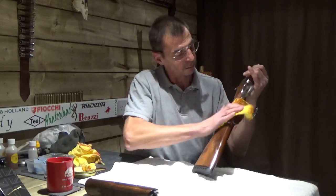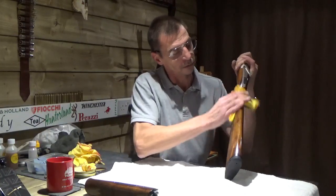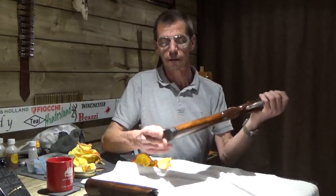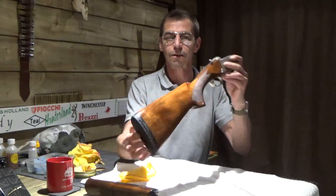That's waterproof. You can put it on the outside tap now — water just runs straight off it. And this weather that's coming now, if you shoot all winter like I do, that's worth a fiver for anybody's money, isn't it? There you go. Perfect. Thanks for looking. Cheers, bye.